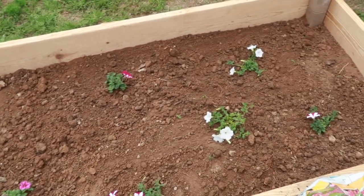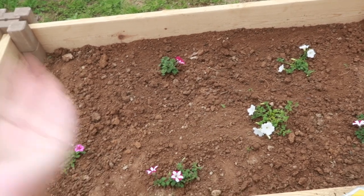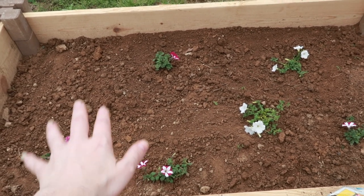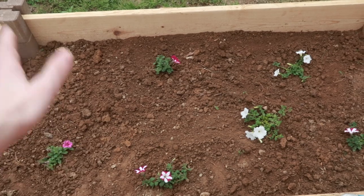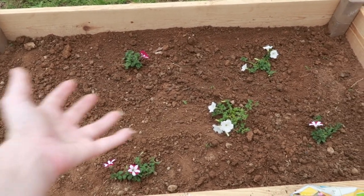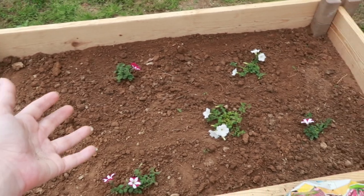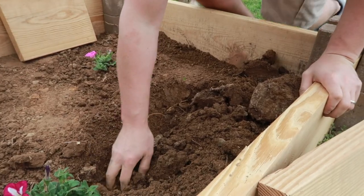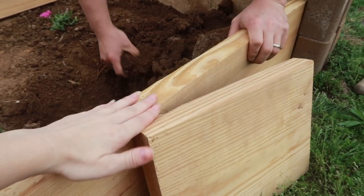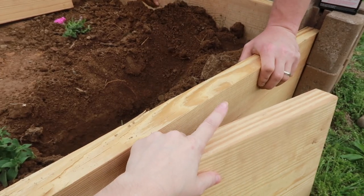Now that all the flowers are planted and it looks really good, we're going to show you how to make a really easy makeshift hide. You want to make sure your tortoise isn't exposed to the sun all day long — they need somewhere to get out of the sun. For the first side of the wall, dig a hole deep enough so the wood sits flush with the top, then put the roof on and drill it in so it can't move.